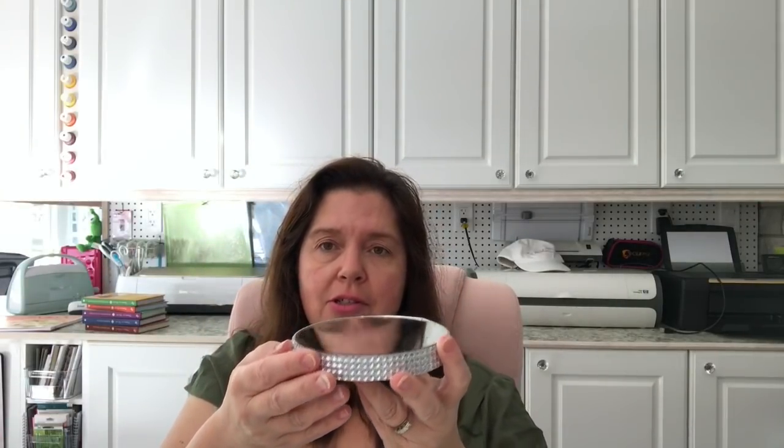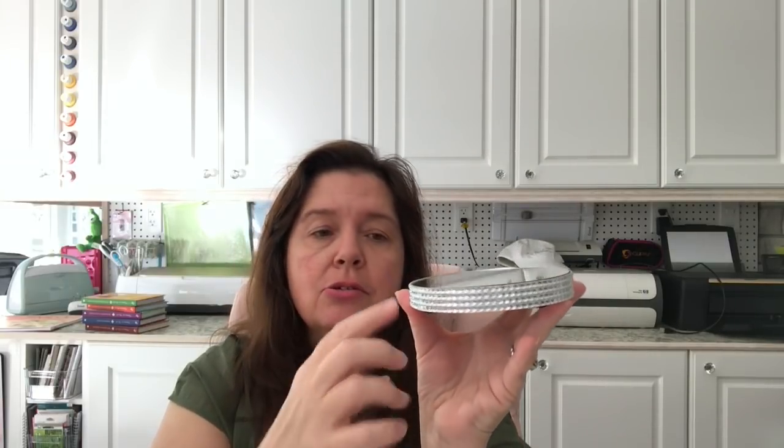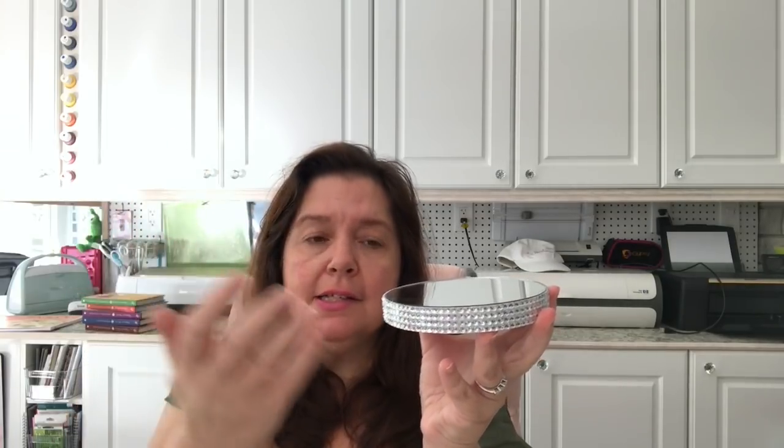I've never seen these at any other Dollarama — mirrored little bases with pretty rhinestones. They're not too heavy, possibly plastic or wood, and they're two dollars each. They're called candle holders, and I thought they'd look really pretty in my home since we use a lot of crystals and silver accents. I'm going to put my battery-operated candles on these. Since I have four of those candles, I got four of these bases.